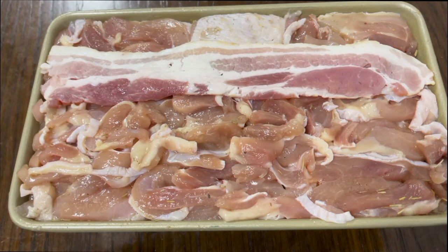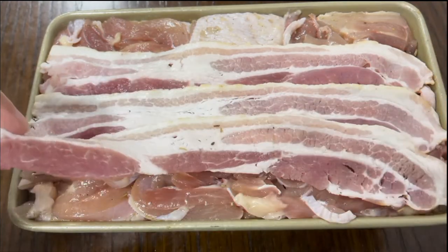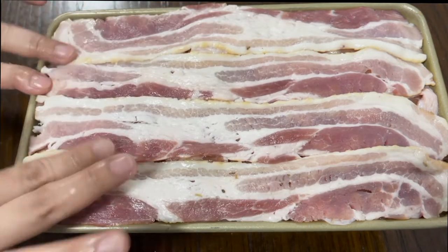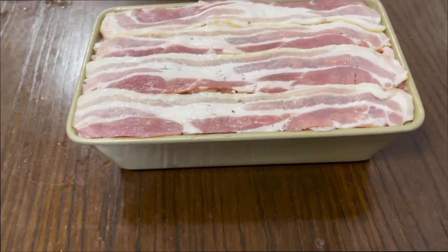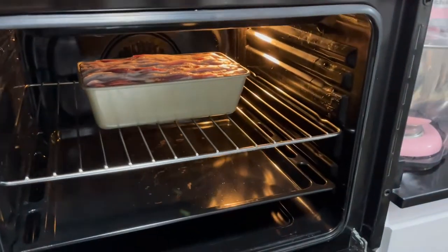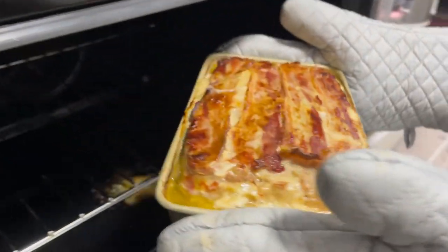For our topmost layer, place 4 to 5 slices of bacon, depending on the size of your loaf pan — just ensure that the top layer is completely covered with bacon slices. We're now ready to bake for 60 minutes at 250 degrees Celsius. Depending on the size, you may also bake it for 50 minutes at 200 degrees Celsius.